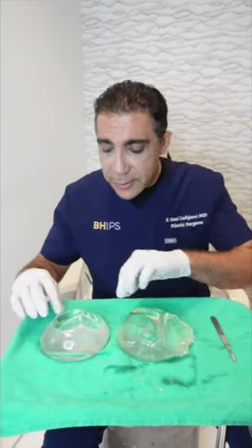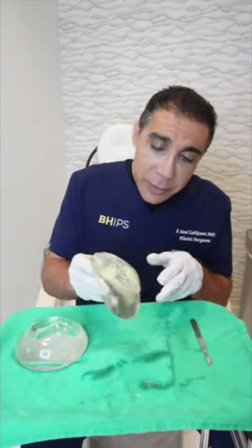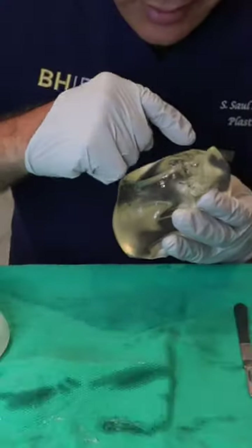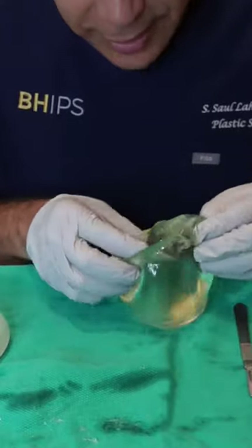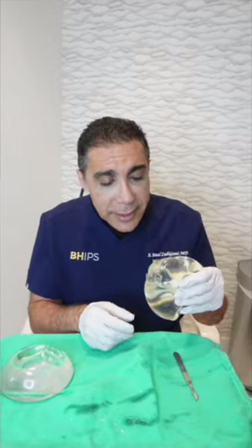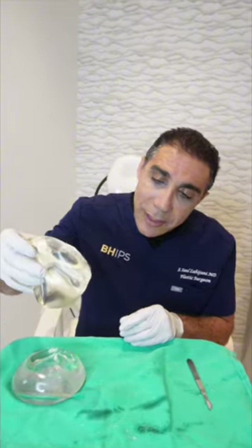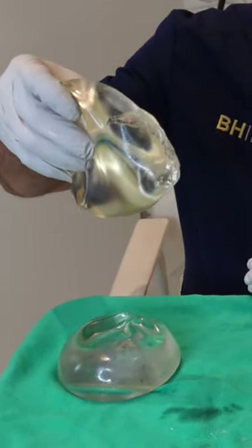So these are the implants. If you remember, one was ruptured, one wasn't. Let's look at the ruptured one. You could see that it was ruptured along the side of the implant. You could see the gel. Why is it called gummy bear? Just like a gummy bear, when you take a bite out of it, it doesn't leak out — it's loose, but it doesn't leak out. That's why it's called gummy bear.